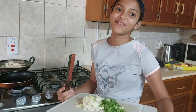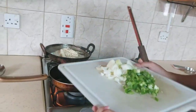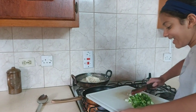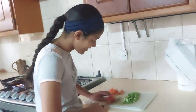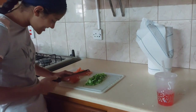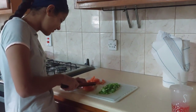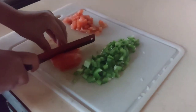I didn't actually cut it — mama did. Now mama is teaching me how to cut the tomato. Let's see how good she does it.